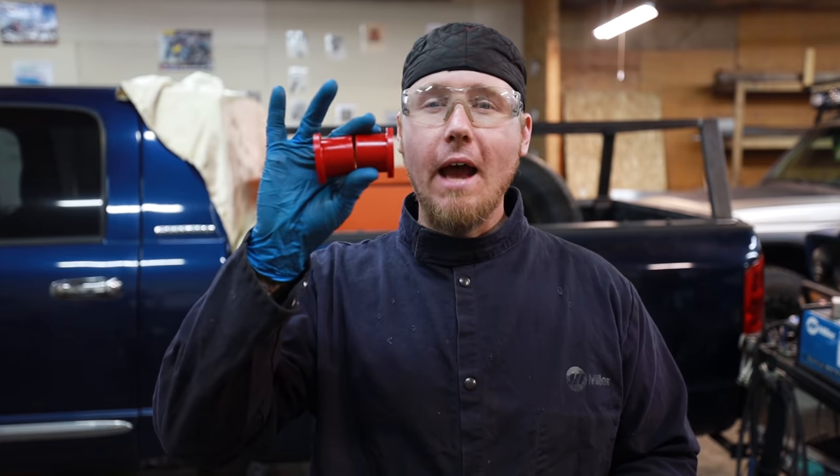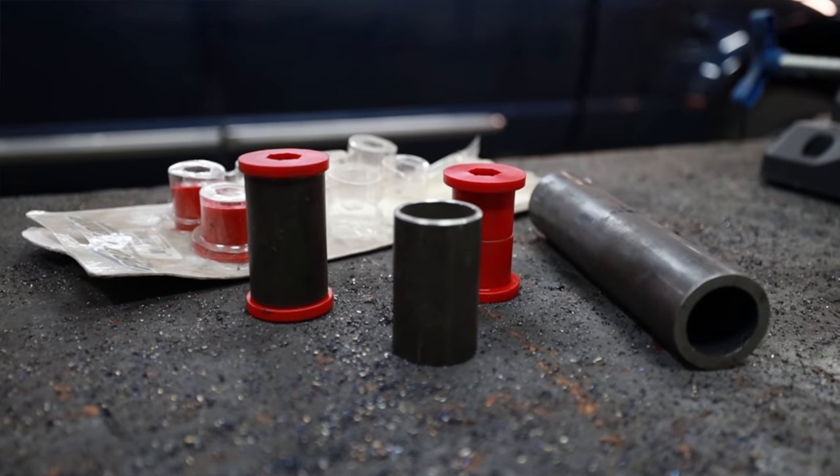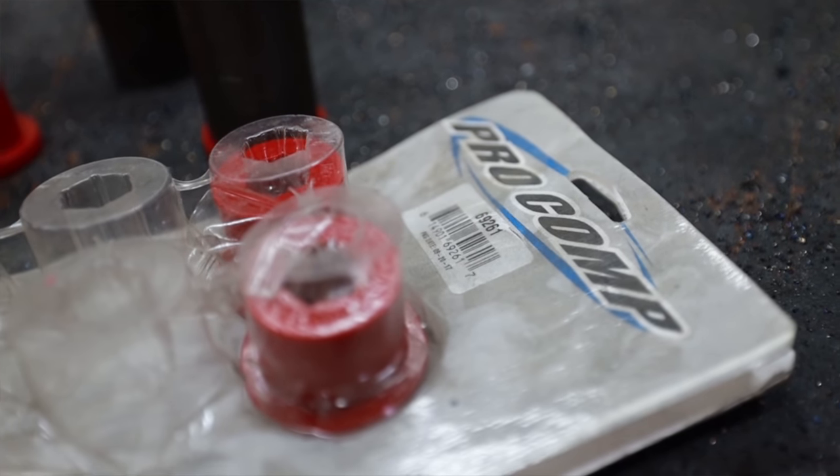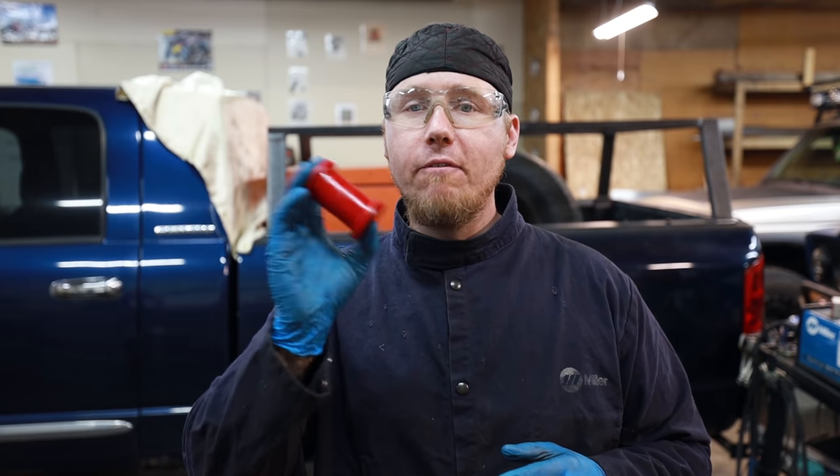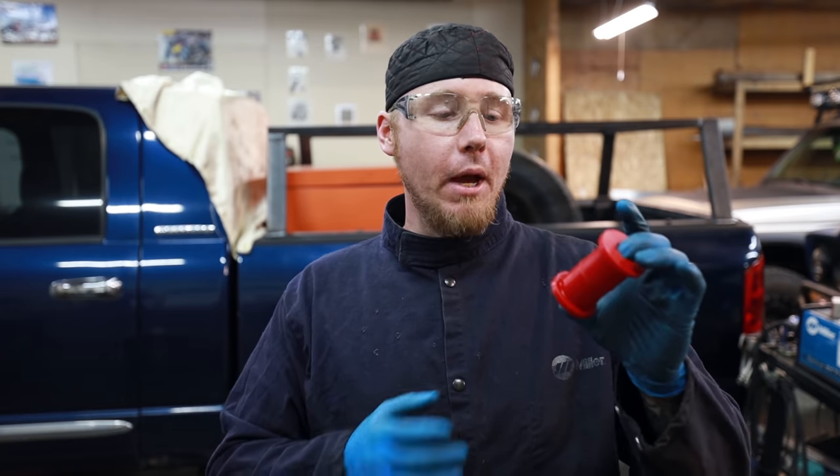We're going to have hinges on one side and latches on the other. Everything I'm going to be using for the hinge and latch system is going to revolve around what I call builder bushings. These come from a Jeep YJ spring pack — they replace the leaf spring bushings in a factory YJ. You can get them at four-wheel-drive parts stores or Amazon. They fit perfectly in different sizes of tube, and I like to use these as a hinge because they're vibration dampening — fewer squeaks — and also really durable. They're great for suspension, engine mounts, and transmission mounts, but here we're going to use them as a hinge. These will probably last forever in this application.